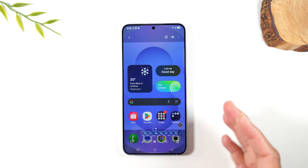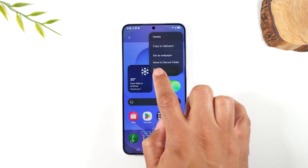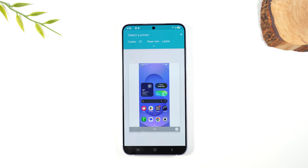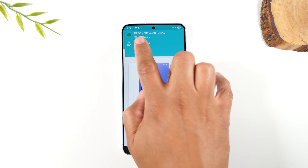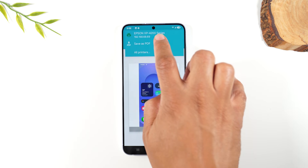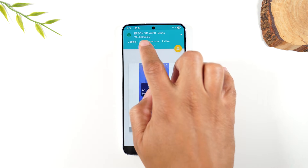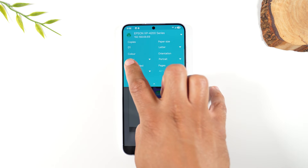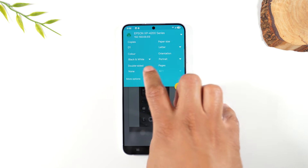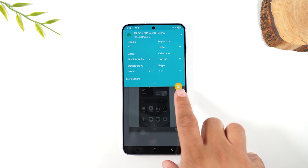Now we're on the picture. Go to the upper right corner, tap on the three dots, and go down to Print. Make sure your printer is turned on and connected to the same Wi-Fi network. Tap 'Select a Printer' and it found my Epson XP-4200. Tap on that and from here you can select how many copies, switch from color to black and white, and adjust other options. When you're done, tap the orange print button to send it to the printer.